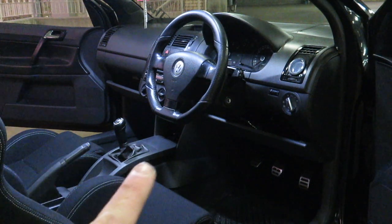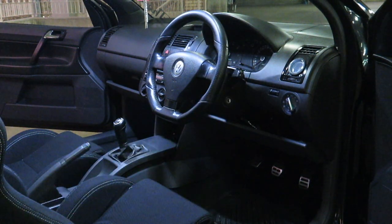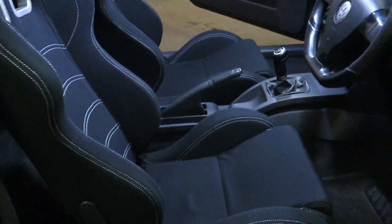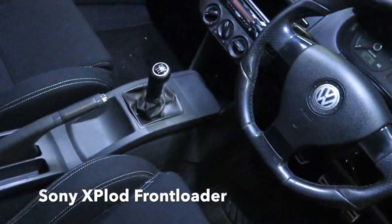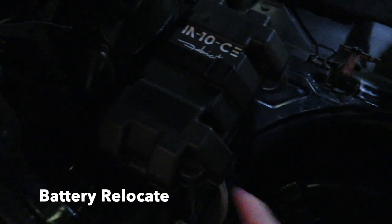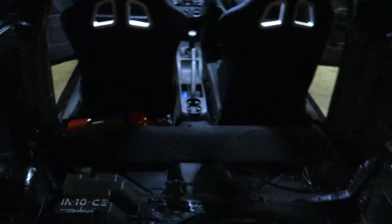On the interior I've got the Golf 5 GTI steering wheel, a 3-bar auto gauge boost gauge, Evo bucket seats, a Sony Explode front loader, the back is fully stripped out, the battery box has moved to the boot, and we've got nitrous behind the passenger front seat.